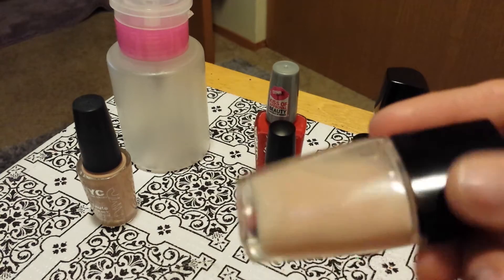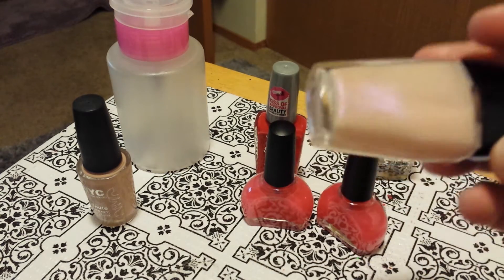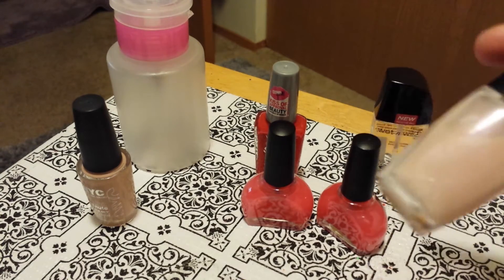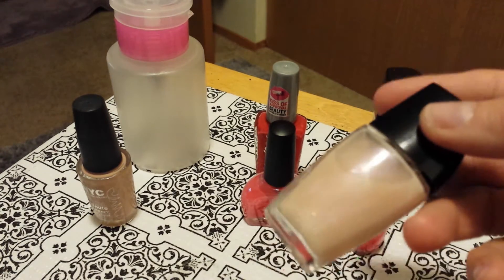And as you can see, ladies, it turned out really, really pretty. I don't always like pink, but this is really pretty on the toes too.